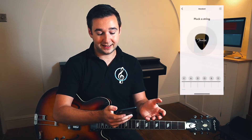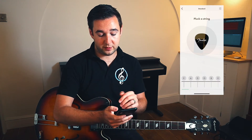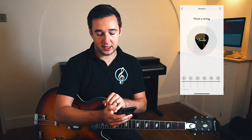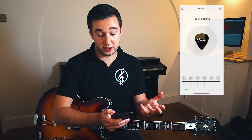Once we've selected auto, we can see the names of the strings are already at the bottom: E, A, D, G, B, E. Those are the six strings of our guitar that we want to tune to.